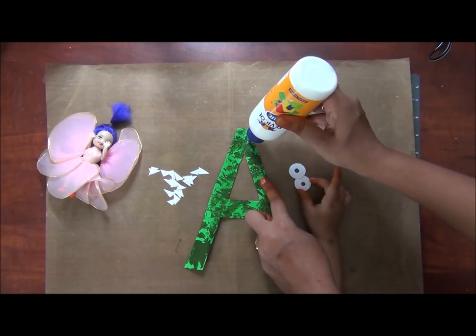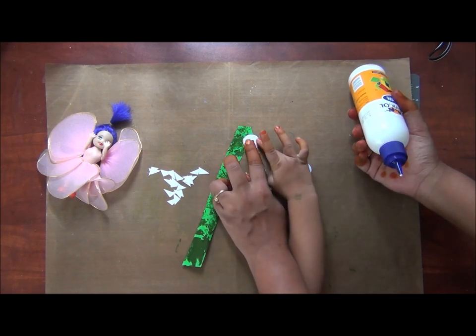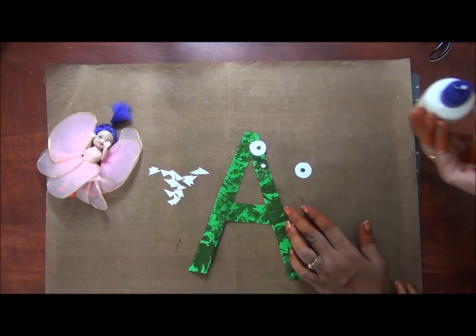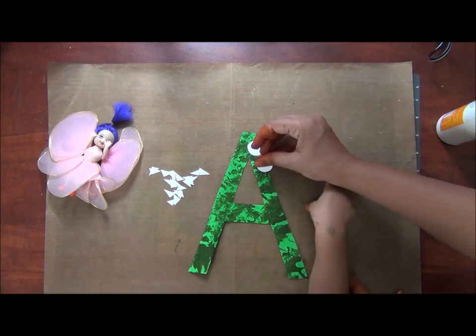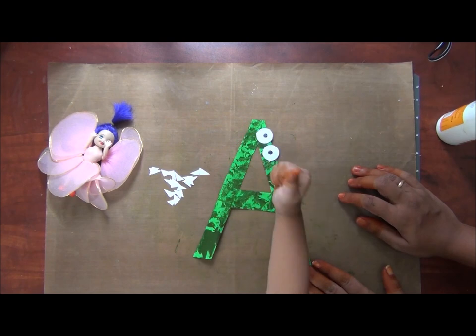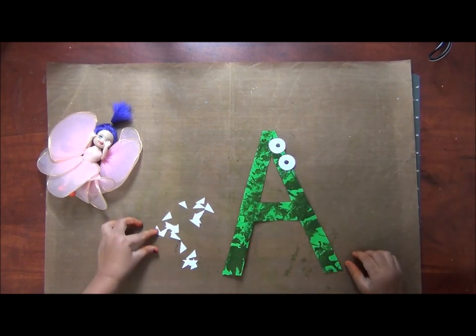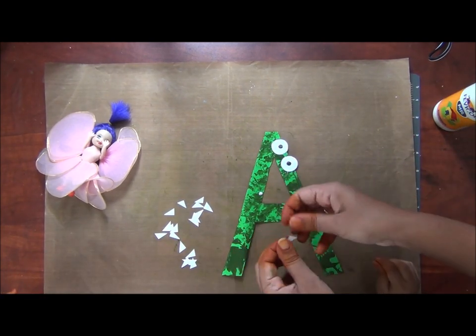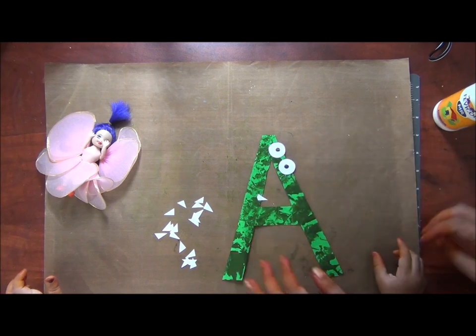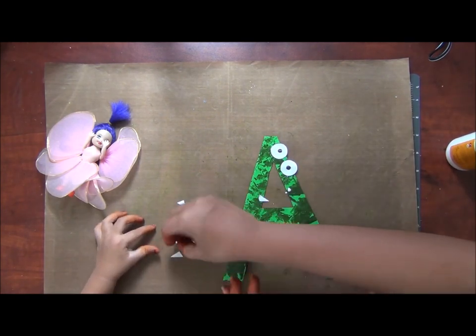Now that we are done with all the cutting, we will be pasting all the pieces into place. Here I am squeezing some white craft glue onto the paper and guiding my daughter to stick them all together. There is no right way or wrong way of doing it. The most important part is that you and your kids should have some really good craft fun time.